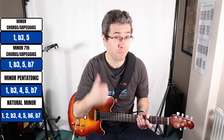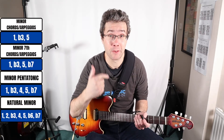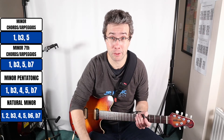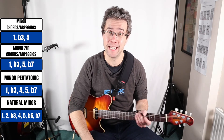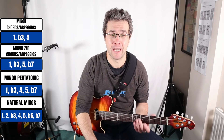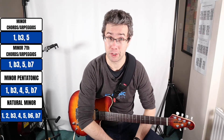Hello and welcome to part 7 of this 10-part series on CAGED chords and arpeggios. If you haven't seen the other videos yet, click on the card above and that will take you to the playlist. In this week's video we're going to look at how to link together minor chords and arpeggios, minor seventh chords and arpeggios, the minor pentatonic and the minor scale. It's a really good practice tool.